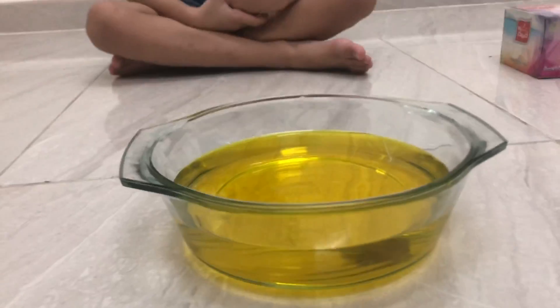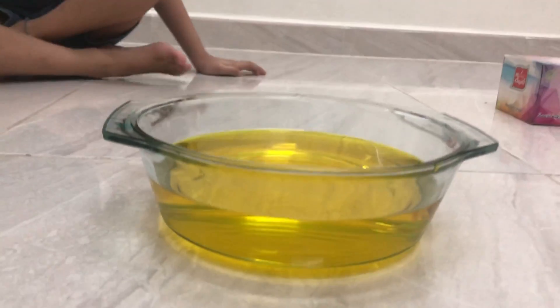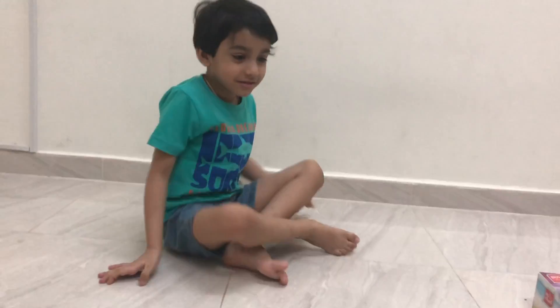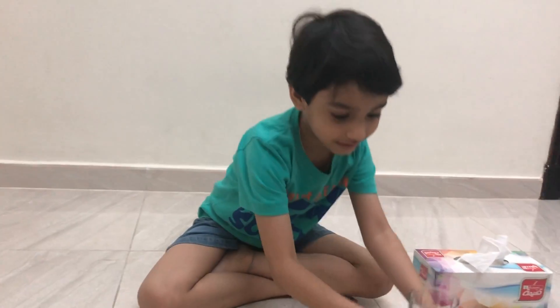We already put yellow color in this bowl, and we have blue color in a glass — we are going to pour it into the bowl. So who is going to show us? Daddy or Abhi? Abhi. Abhi, please hold it from here, keep it in the center.